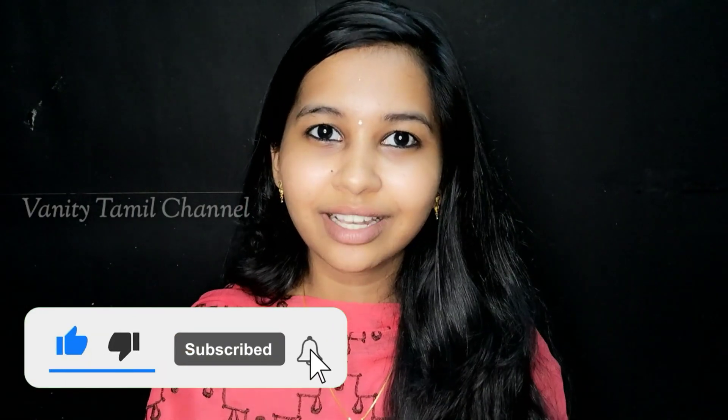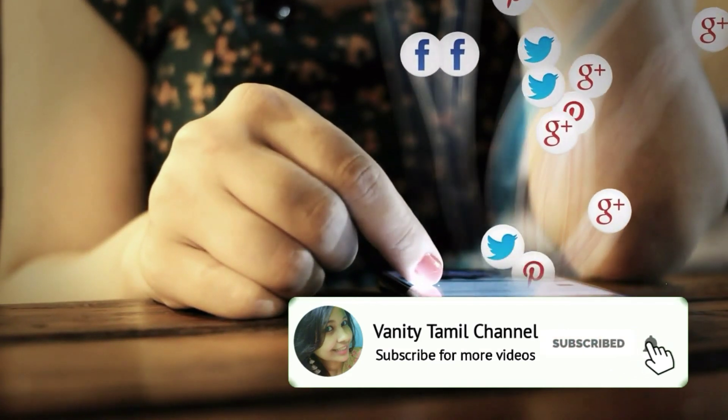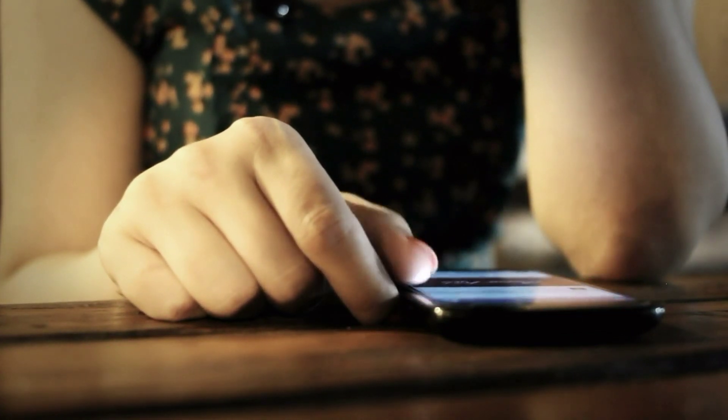Okay friends, this video is complete. You can like this video, comment, and share this video. Subscribe to our channel and click the bell icon. I'll see you next time. Bye bye, take care.